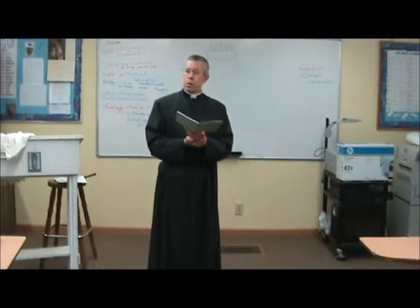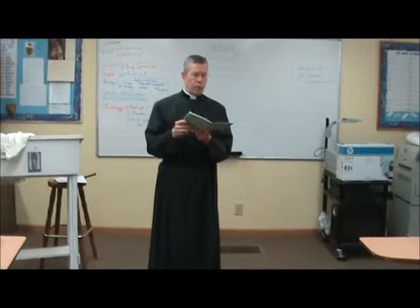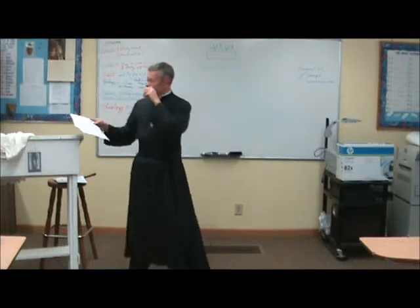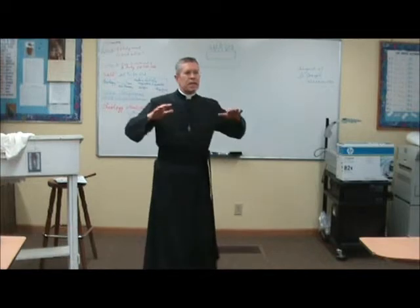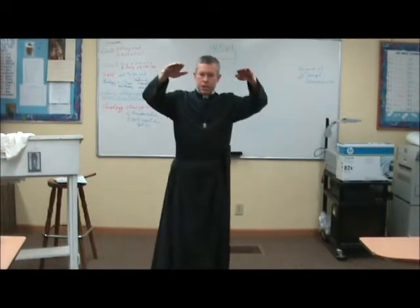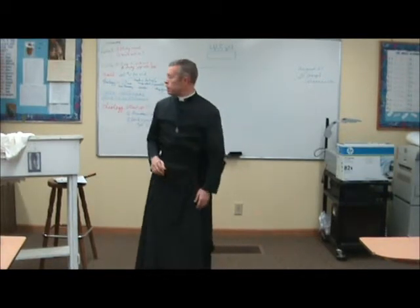Never should they walk backwards or sideways from place to place, but should turn about and proceed forward to the desired place. It is unbecoming for servers to raise their cassocks so high that one can see their legs, for example when about to kneel on the altar step. We should see the servers rise and genuflect in one movement in unison.